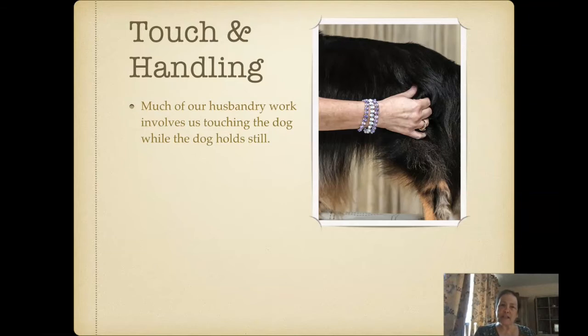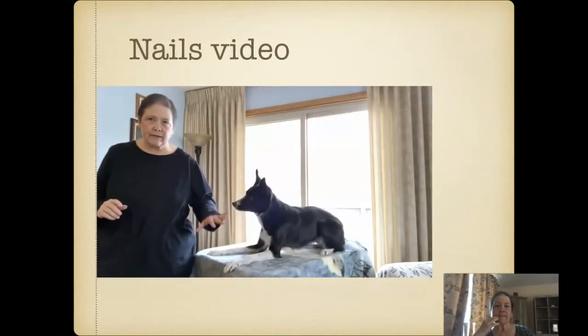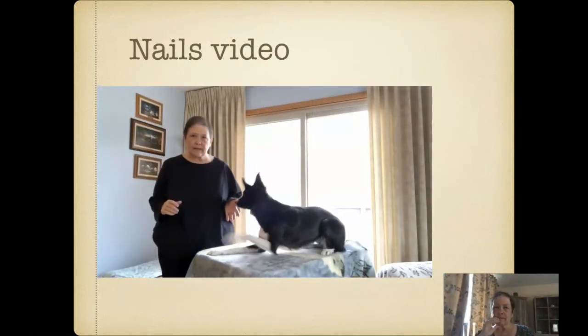In addition to touching our dogs, which much of our husbandry work involves, we are also typically going to want our dogs to hold still. When I do her nails, I do them on the table with her standing up.